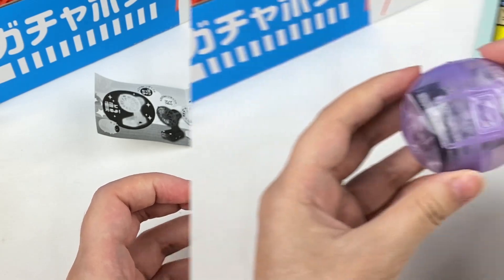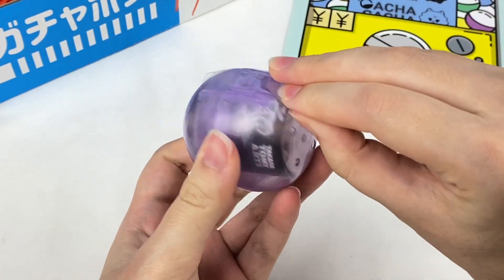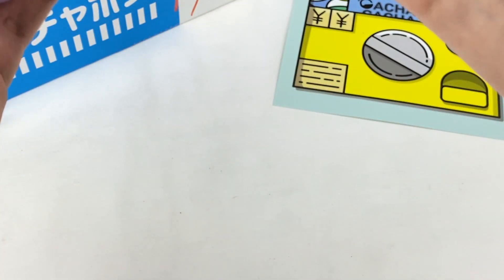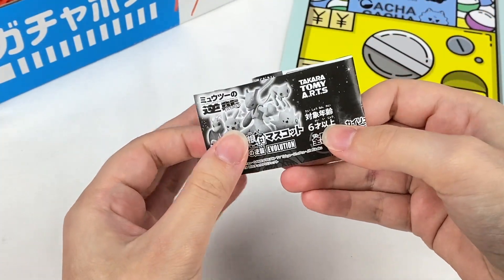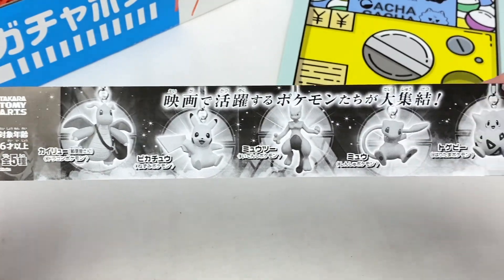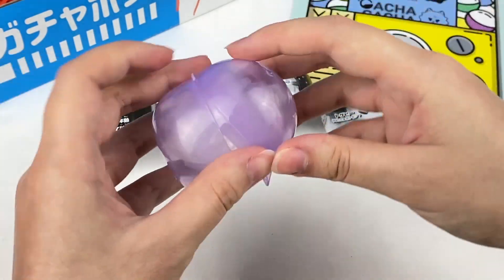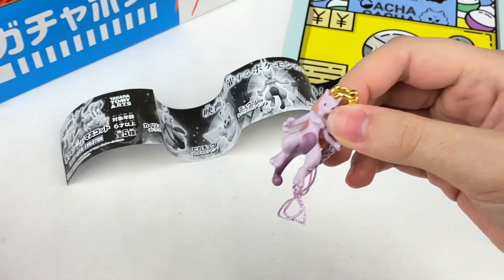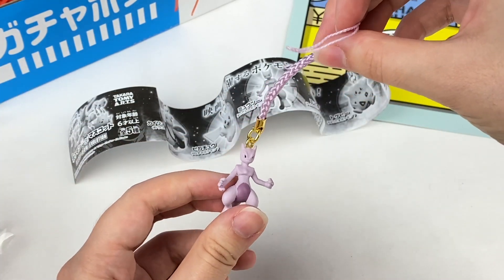Let's open up this purple gacha next — it looks like it might be something Pokémon themed as well. The checklist shows these are Pokémon themed mascots: Dragonite, Pikachu, Mewtwo, Mew, and Togepi. Let's see which one I got — it looks like this is Mewtwo! Here is the Mewtwo figure, and it also comes with a nice keychain.